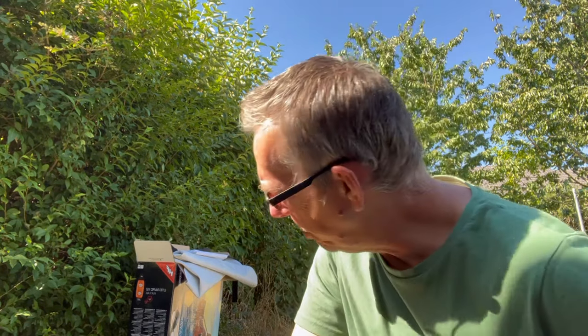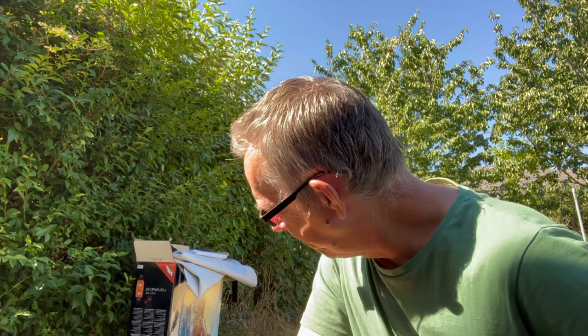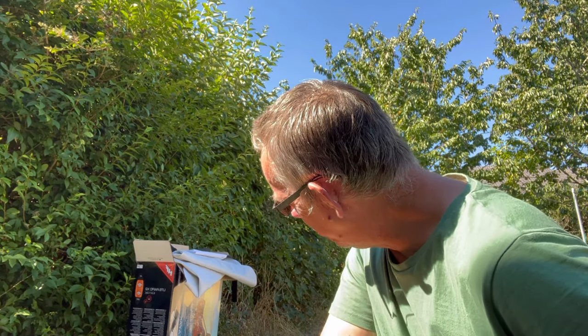Hello everybody, welcome back to the channel, thanks for tuning in, hope you're all enjoying this fine weather wherever you may be and that you're all safe. We're going to have a quick review today — a little addition to the adventures. I've decided on starting a bit of kayaking, so we've purchased a pretty cheap inflatable kayak. It's the Bestway Lite-Rapid X2. This is a completely independent review — I'm not being paid, not being sponsored, so this is my own personal opinion.